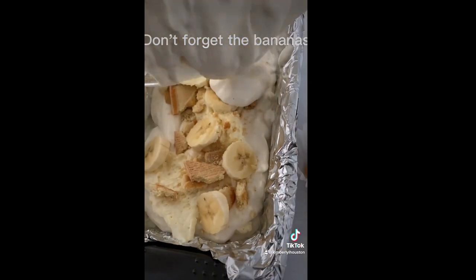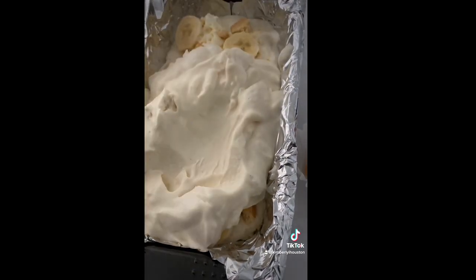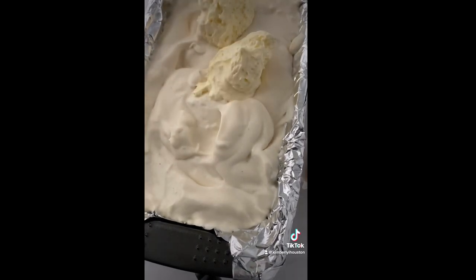I forgot to add the bananas on this layer, but don't worry — they are in there on the next one. Then I'm going to finish my layering: I'll add some more cookies and then some more cheesecake as well. I would probably add more cheesecake next time because it is chef's kiss.